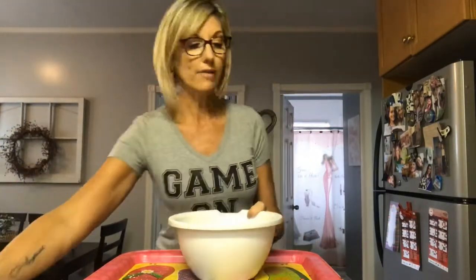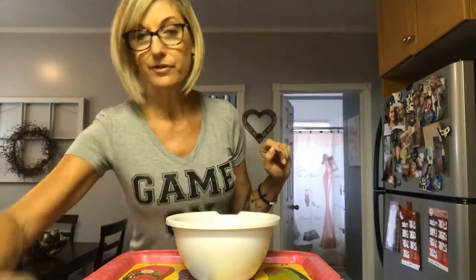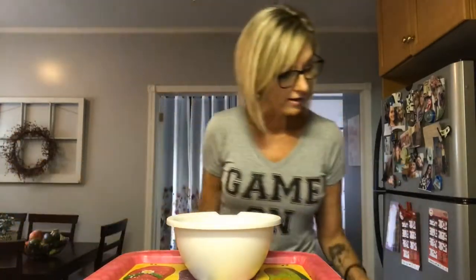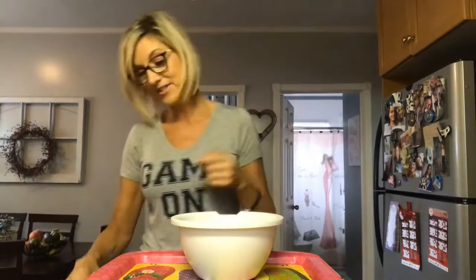Now I'm going to make the topping. What I'm going to be using is three-quarter cups of brown sugar — it's kind of a lot — and a half cup of whole wheat flour. I'm sure you could use any flour, but I'm going to try whole wheat. Why not? And a three-quarter cup of rolled oats.